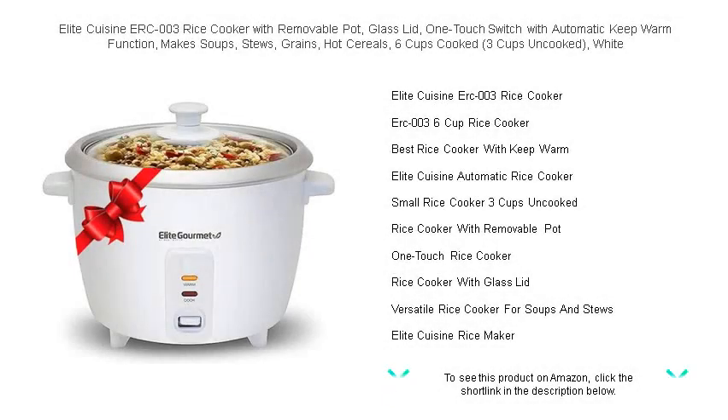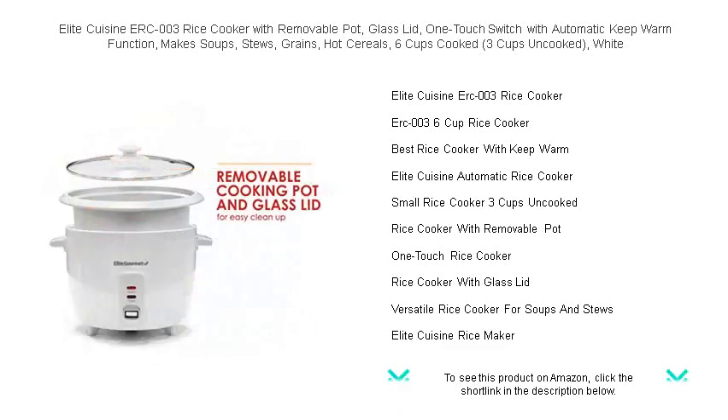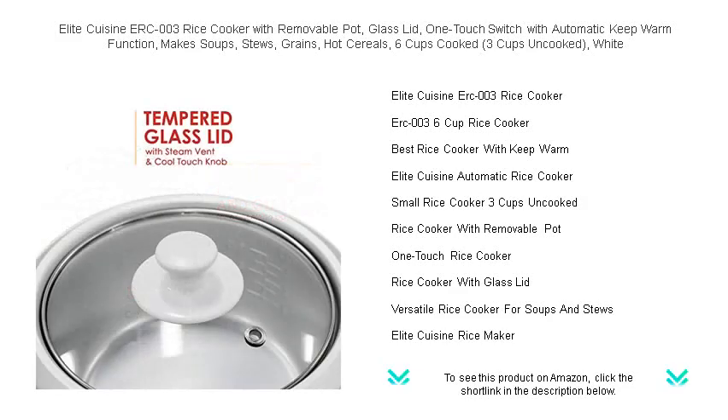Cooking made easy with the Elite Cuisine ERC-003 Rice Cooker. Designed to simplify your kitchen endeavors, this versatile appliance isn't just for rice. With its 6-cup cooked capacity, 3 cups uncooked,